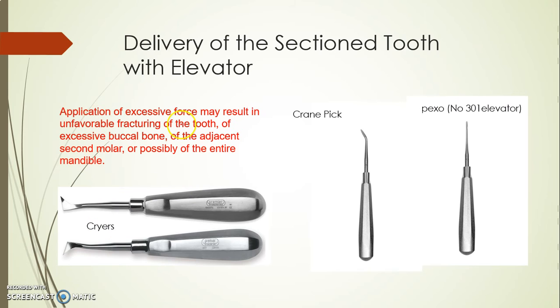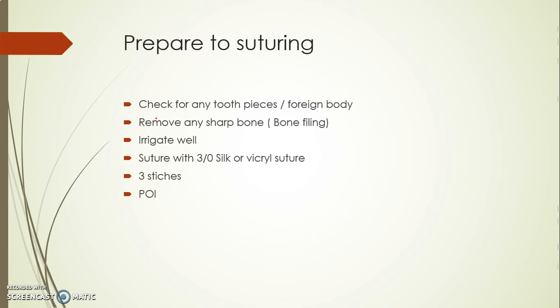There is no need to apply any excess force to remove the tooth along the path of draw — only gentle luxation is going to be sufficient. Because if we use excessive force we can end up with either tooth fracture, bone fracture, or even mandible fracture.